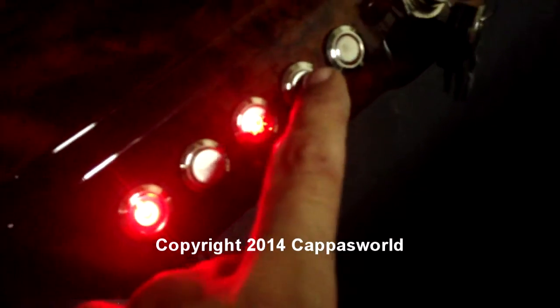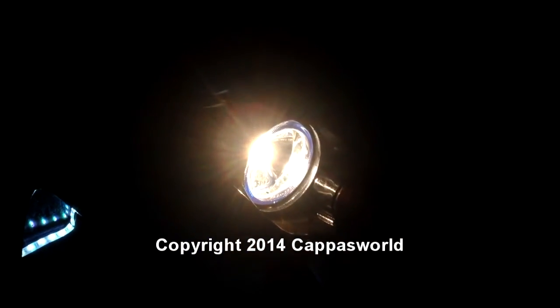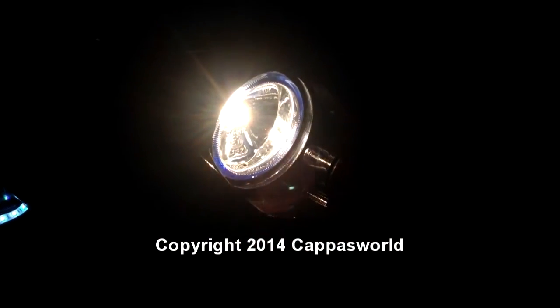Electric fan, horn, headlights — these are PIAA HID headlights. They're a million, trillion times brighter than the stock ones. Everything's running on its own relay, so there's no electrical problems, nothing like that.